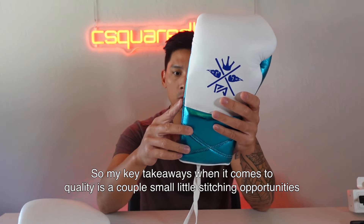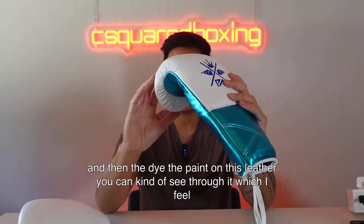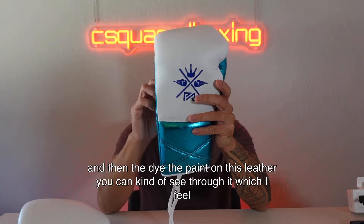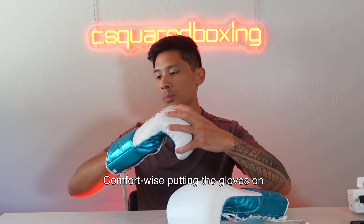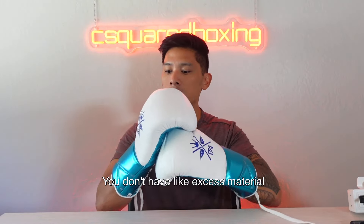So my key takeaway on quality is a couple of small stitching opportunities and the dye on the leather being somewhat see-through, which is definitely an opportunity with this glove. Comfort-wise, putting the gloves on the inner liner feels really good and comfortable, with no excess material built up around the hand compartment, fingers, or wrist.